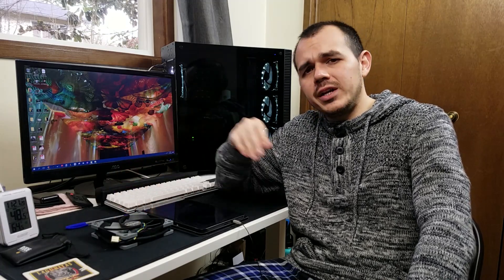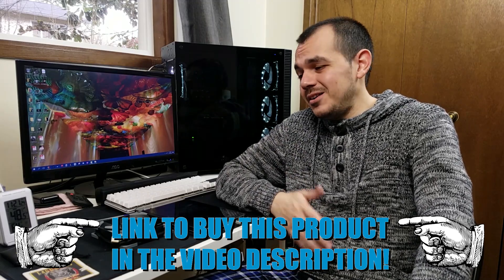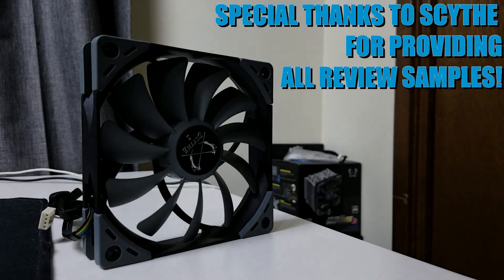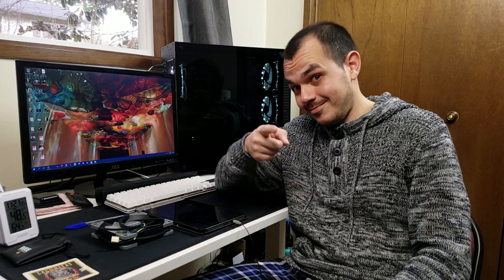Hit me up in the comments below — what do you guys think about the Kaze Flex 120? Would you consider using this in your next build? Frankly, at a price point of anywhere from about $10 to $13 for one of these fans, I have a hard time justifying going for something else at that price point if this is what you're looking for. That's going to wrap it up for this video. Toss me a thumbs up if you liked what you saw, don't forget to subscribe for more content, and as always I'll catch you guys next time. Take it easy.